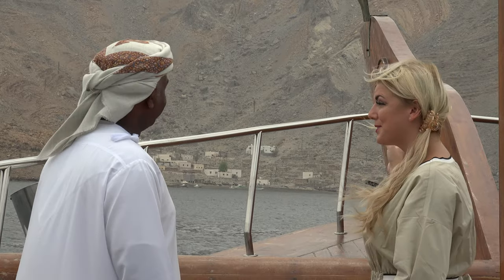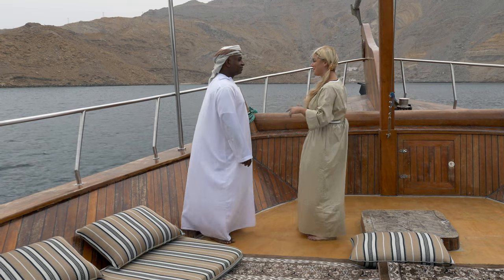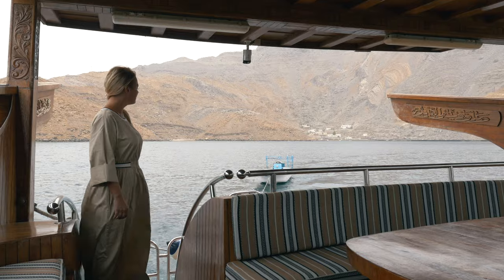It's beautiful — tucked away in the mountains. Amazing. Thank you for taking me to this little spot. Let's move on.